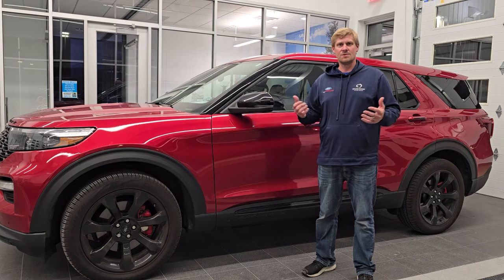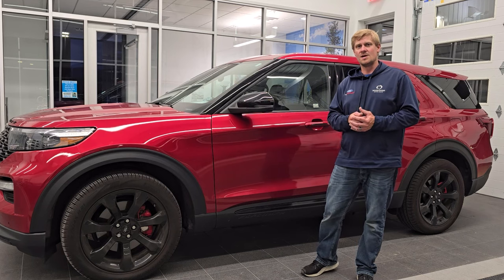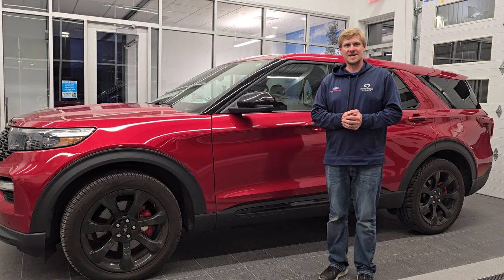Thank you so much for watching, and I hope you were able to find your door code for your 2020 to 2024 Ford Explorer. Thanks again and have a great day.